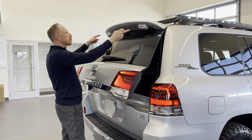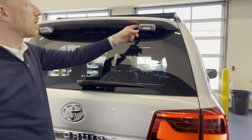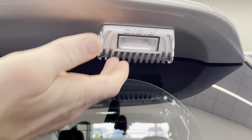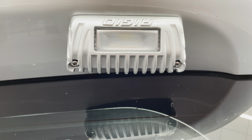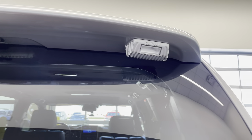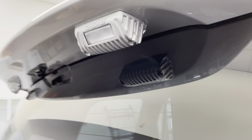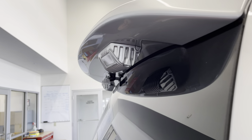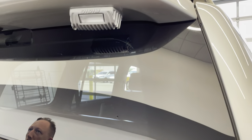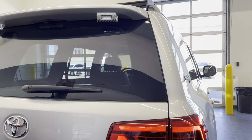On top of the spoiler, you're going to see a couple of different things. These are the Rigid 1x2-inch scene lights — they are white and wired into the reverse, so they're additional reverse light helpers. These come in black, but we removed the housing and sent it to our body shop to get color matched in 1F7 Classic Silver Metallic Toyota paint. So it blends in nicely with the actual spoiler itself and kind of makes it an incognito factory look — that's what we go for on every build.